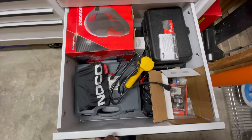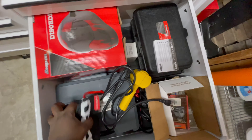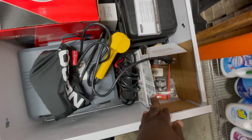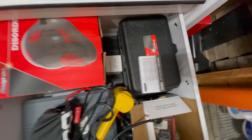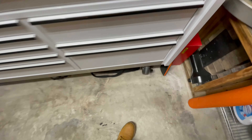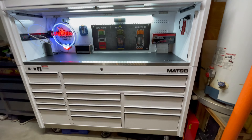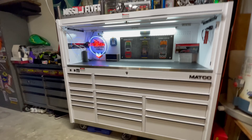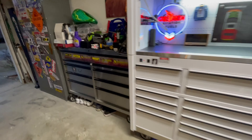Then this one has more miscellaneous stuff and some screwdrivers. This one I have different cases with different kits of tools — jump boxes and different cases of tools.